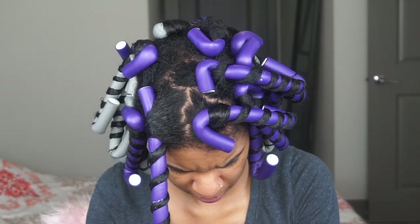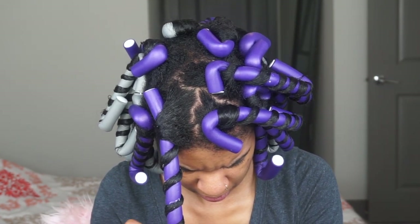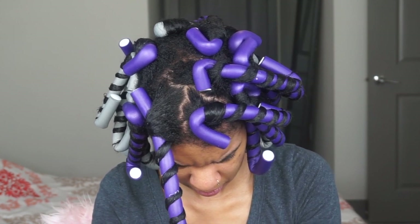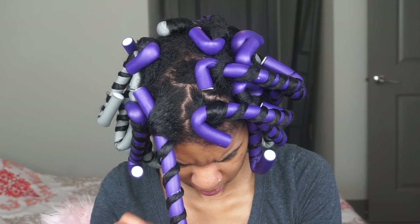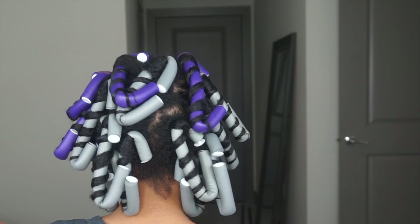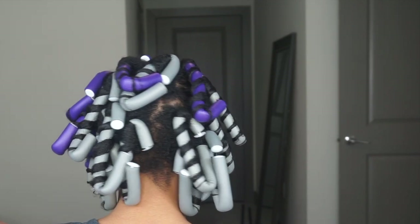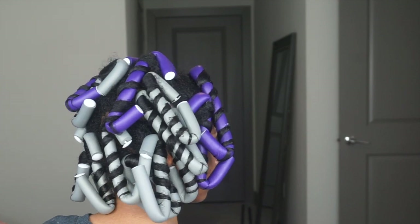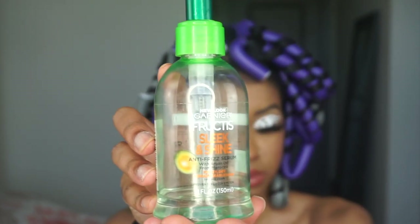Same technique — just wrapping my hair around the flexi rod. I did sleep in these flexi rods, and it was honestly the most uncomfortable sleep ever. I was just stressed. I did find a little technique on how to sleep in them, but girl, it was terrible.